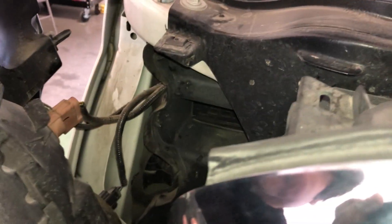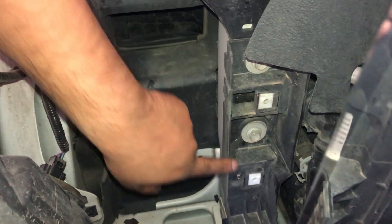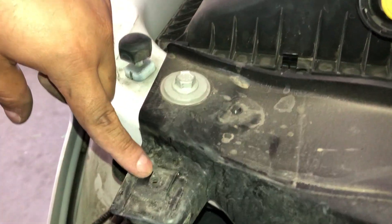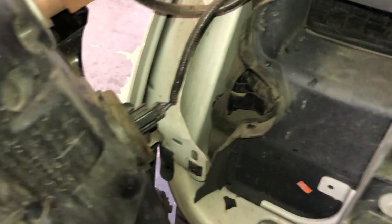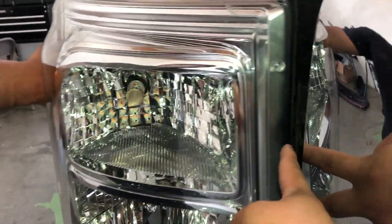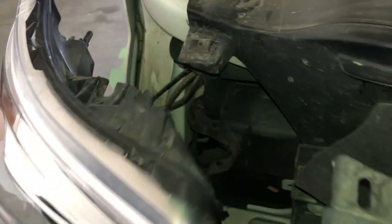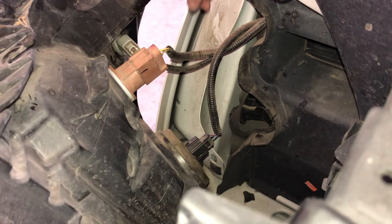I've already removed the screws, so I'm going to pull the headlight out so I can show you better. We've got the headlight already out. As you can see, there will be two screws here on the side — one, two — then one more up here for three, and one down here for the fourth. If you're looking at your headlight, there'll be two on the side, one, two, three, and the top one is the fourth. Just take your time — there's enough space for it to slide in and out.